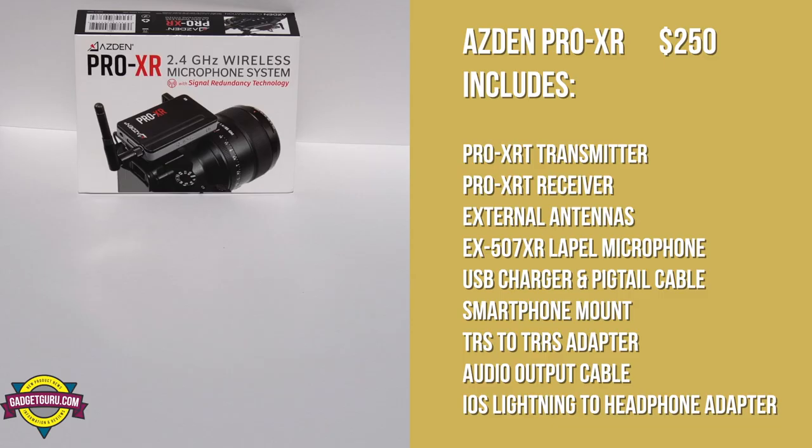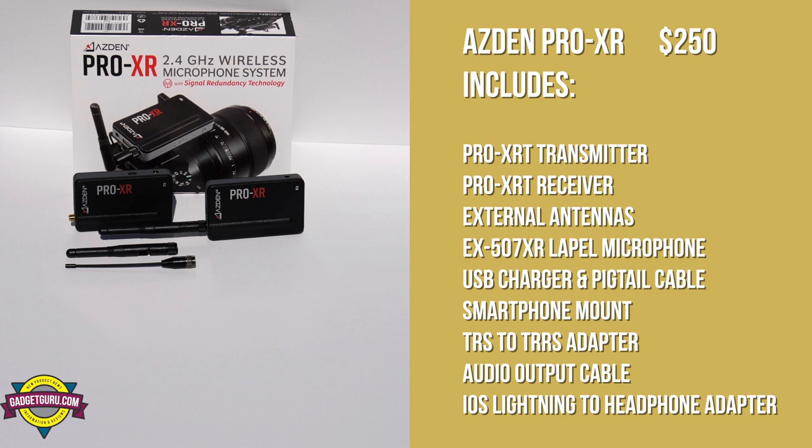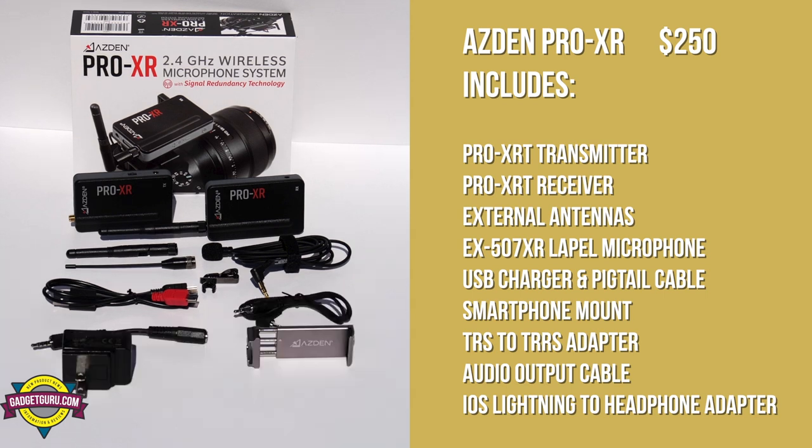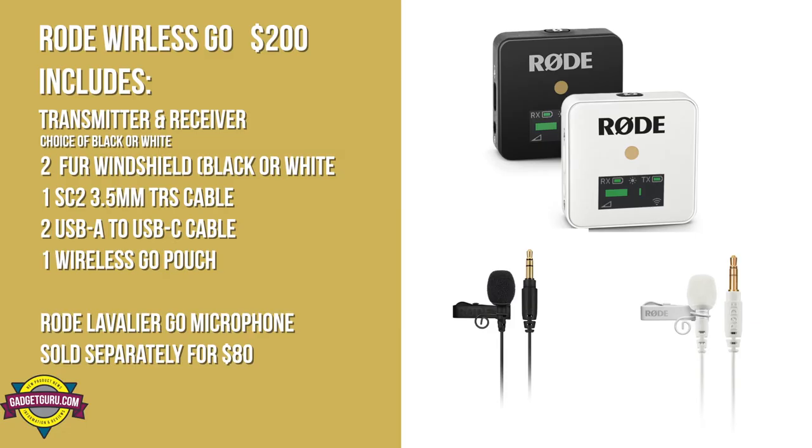Let me get this out of the way up front. The Pro XR sells for $250 and is currently available. In the box is included just about every accessory you'd ever need — it even includes the lightning to microphone adapter, which is something you don't see in wireless microphones today. As a comparison, the Rode Wireless GO that I'm using as a benchmark in this review sells for $200, and its matching Rode Lavalier GO microphone is sold separately for $80.